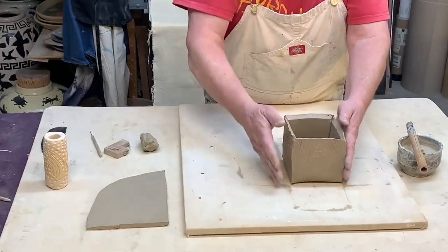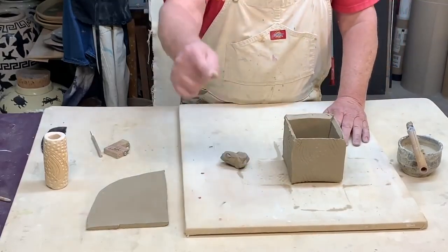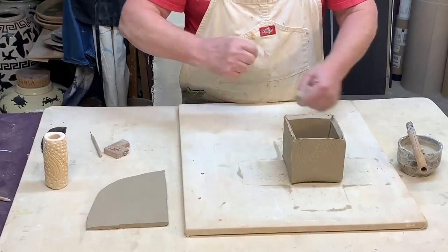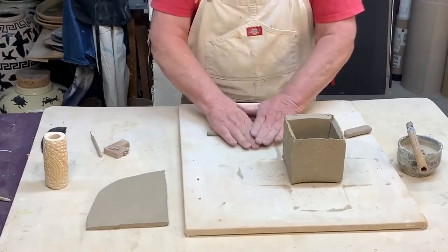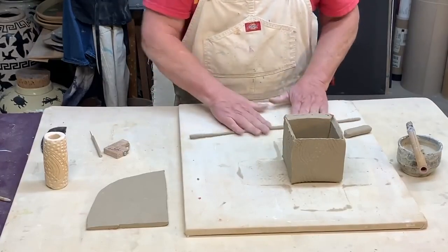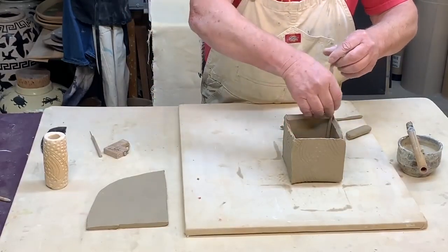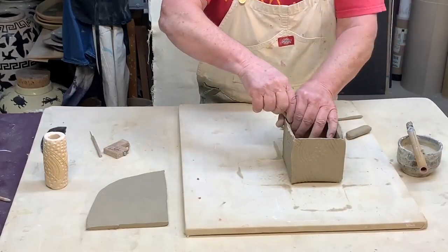All those pieces I took off with the 45-degree cut — I collect them up and I'm going to reinforce the corners on the inside. I just roll out a little snake and use this on each corner on the inside as added support.